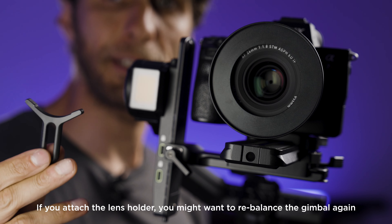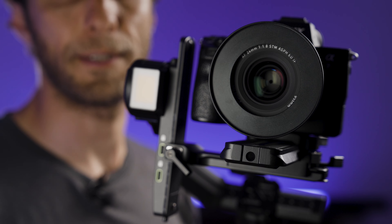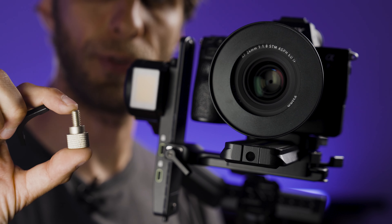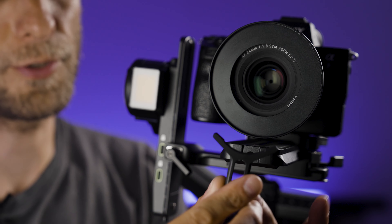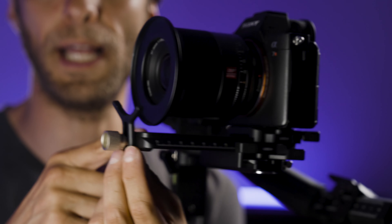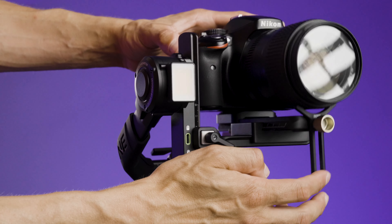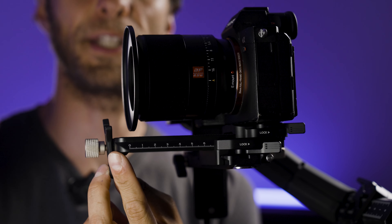If you're using a zoom lens which is a bit longer, you want to attach the lens holder to your plate as well. The long plate at the front has a screw thread, and you will need the big screw from the screws bag. Put the screw through the holder and screw it at the front of your plate. Slide the holder up until it touches your lens — it's just an extra support for your lens and will also stop the camera from rotating on the gimbal.